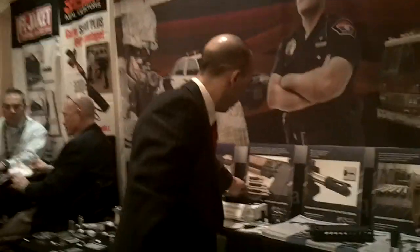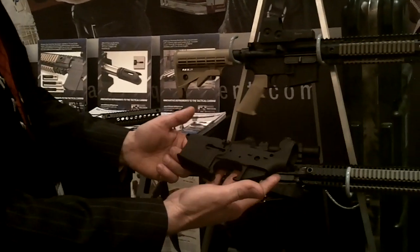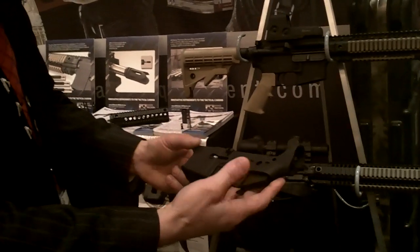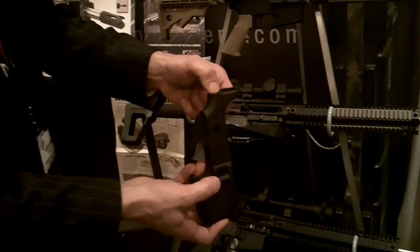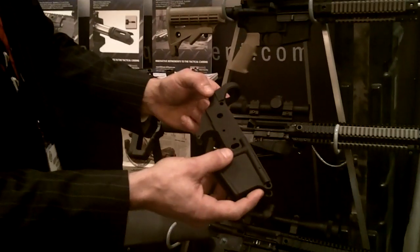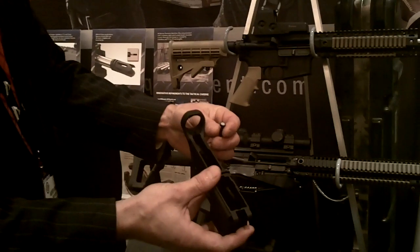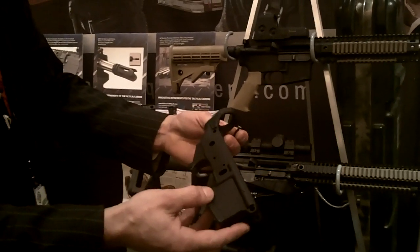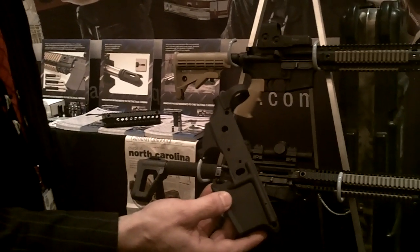Another key feature of our lower receiver is two machined features that otherwise on premium billet lowers does not generally exist on a 7075 mil-spec forging. These two premium features are a retaining screw for the detent and spring for the rear takedown, as well as a tension screw to control fit between the lower receiver and upper receiver. These come standard on all of our lower receivers machined at Barnes Precision Machine.